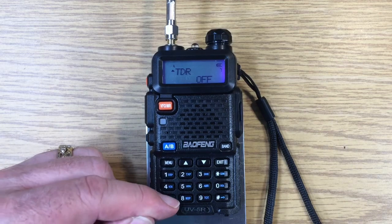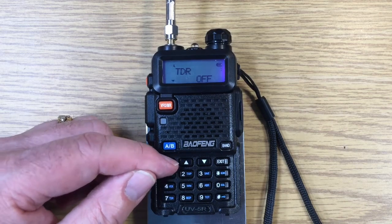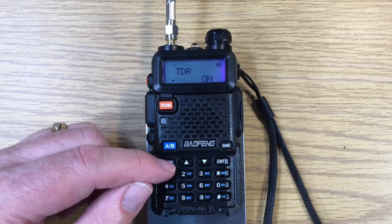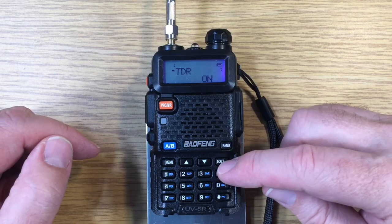Press Menu, then number seven, then Menu again. We're going to change it from off, which is the default, to on. Confirm that, then exit.